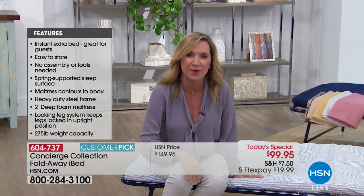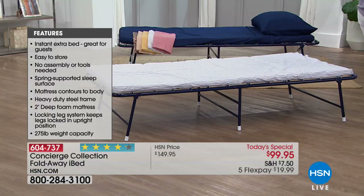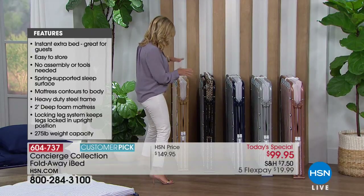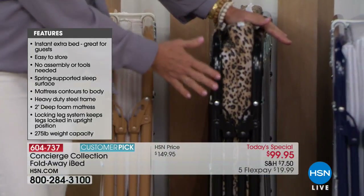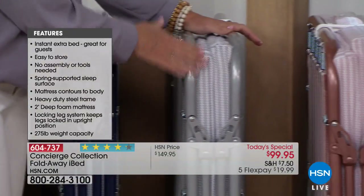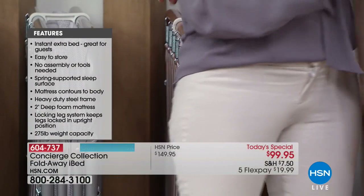When we do an iBed Today's Special, we do our own exclusive designs and colors you can't get anywhere else. We have it in beige, leopard with a sleek black frame, navy which is our bestseller, silver gray, rose gold, and the beautiful Suzanne. I have the rose gold.